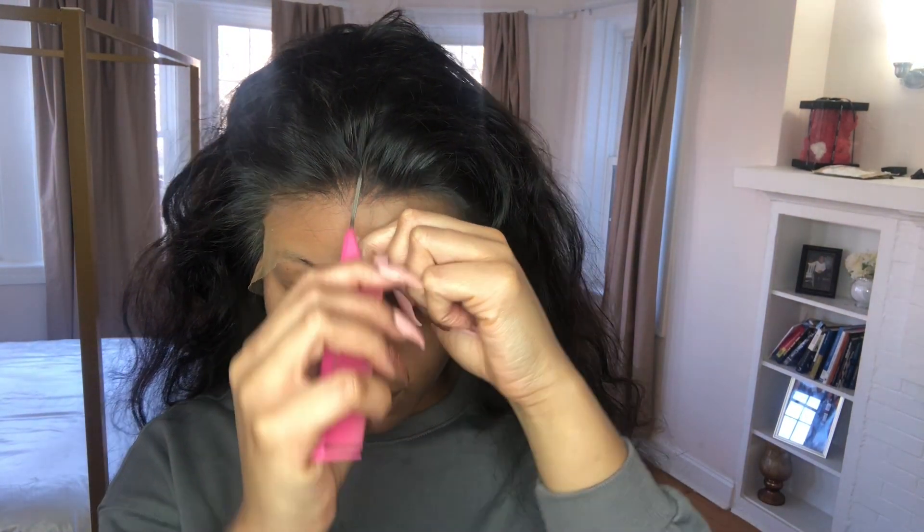After you finish with that, go ahead and cut the lace. It doesn't have to be cut any specific way — just make sure you aren't too close to your hairline. After that, put the lace over the cap and your hairline just to see where it'll sit and if you need to go back and cut a little more of the cap off. This is the time to do that.